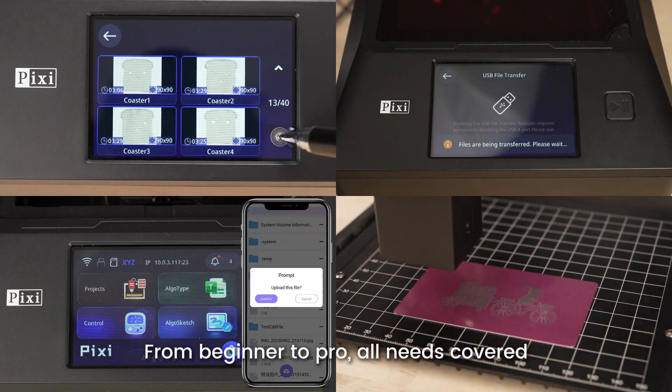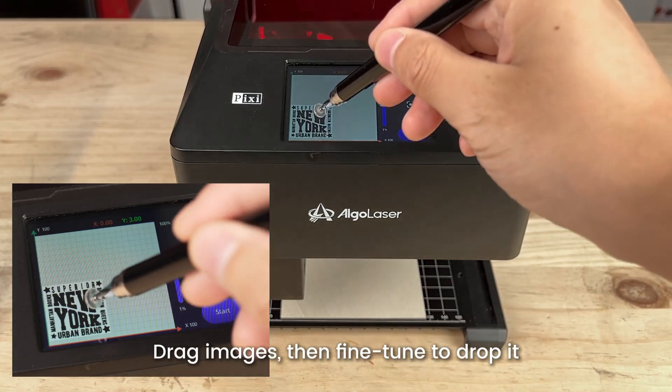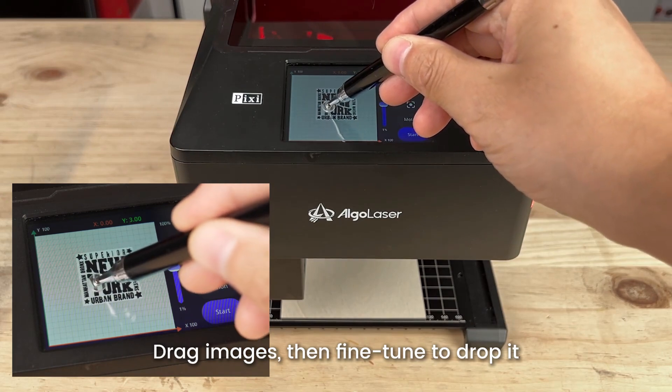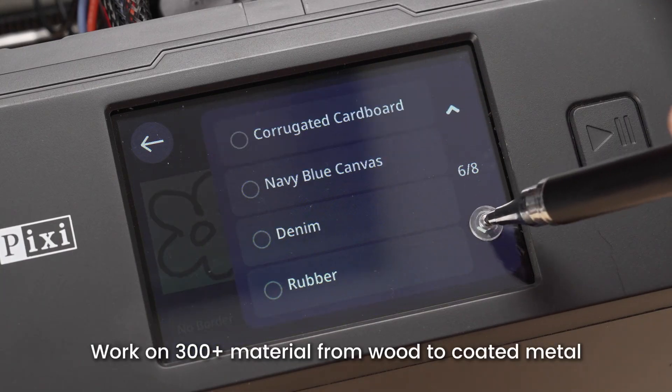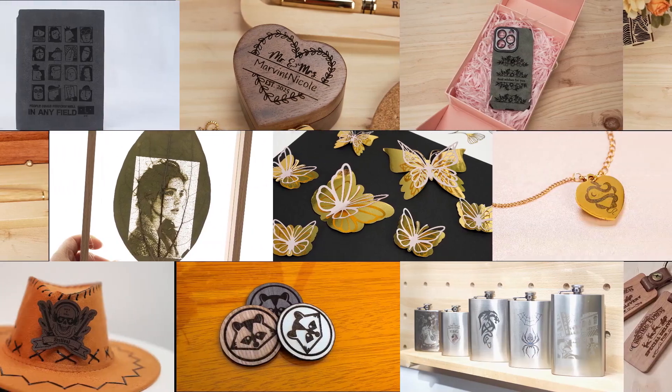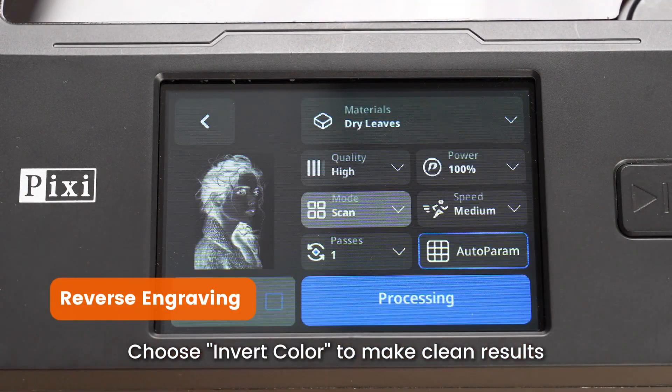From beginner to pro, all needs covered. Drag images, then fine tune to drop it. Work on 300 plus materials from wood to coated metal. Choose invert color to make clean results.